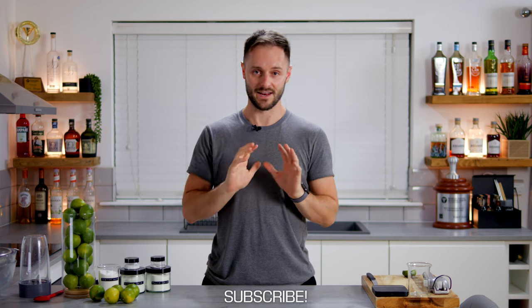Welcome back to the coffee cocktail channel with me, Dan Fellows. If you're new here, welcome to the channel. It's all about coffee and cocktails, bringing the two together in really interesting and creative ways. If that sounds like your kind of thing, make sure you subscribe below and let's get into the video.